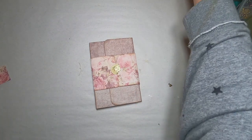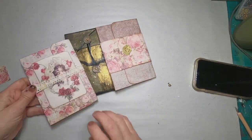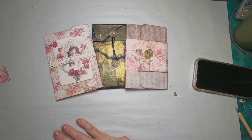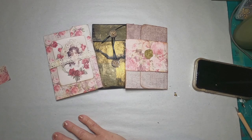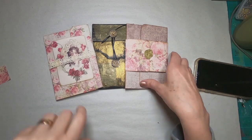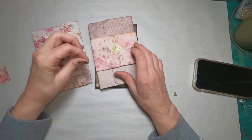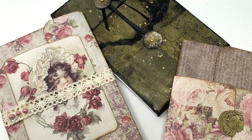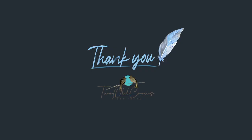We have the final three pieces complete — one, two, and three. Three notepads out of one purchased pad of notepaper. Thank you very much for joining me. I appreciate your time and I appreciate you being here. If you would hit me with that subscribe button, I will appreciate it. Bye for now.